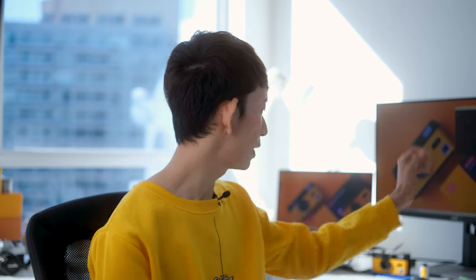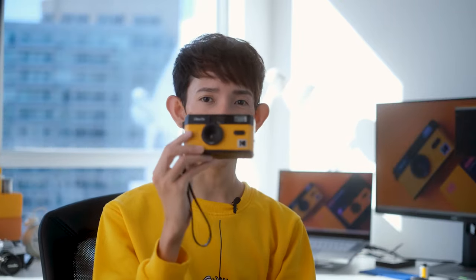Hello everyone, it's Bon and welcome back to my channel. In this video I'm finally going to be talking about the Kodak Ultra F9, which I've had for about half a year now. I just never had the chance to make a video about it, but I am doing it now, so if you're interested in this camera, please stick around.